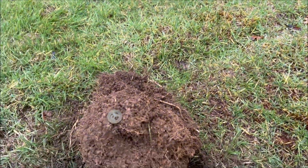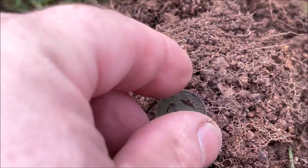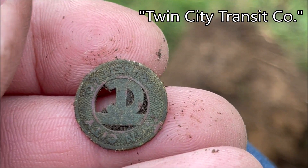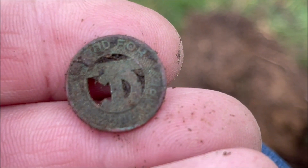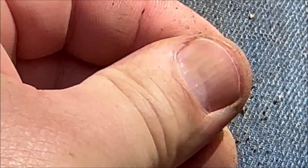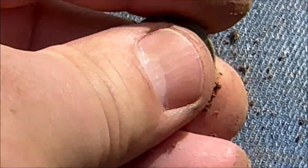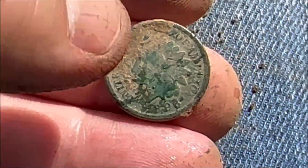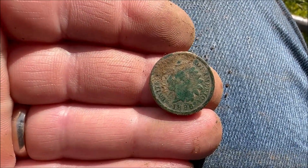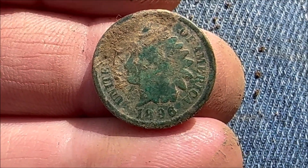Going along the sidewalk strip, we just found an old transit token - looks like it could be the Grays Harbor transit token. City of something - Tacoma? Good for one fare. Finally an 1800s coin - 1896. Is that a 96 or an 86? Yeah, it's a 96. Sweet, let's keep going.